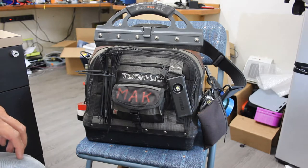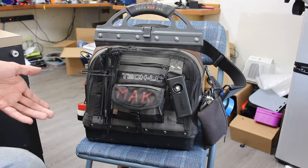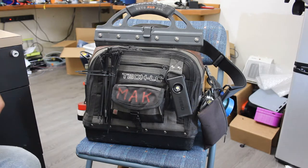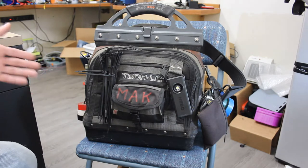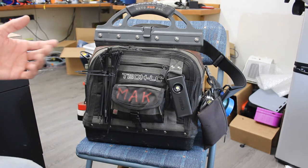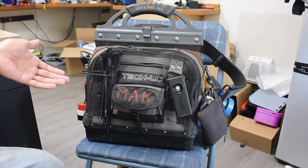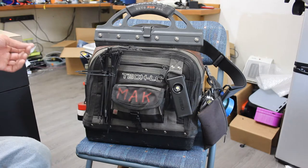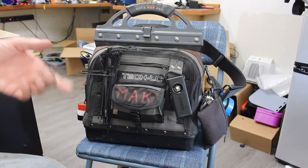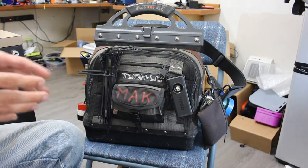Hello everyone and welcome back to the bench. I know it's been a while since I made a video and I'm sorry I've been away for so long. We've been extremely busy at work, which is a good thing, but it doesn't leave a whole lot of time for side activities. If you've been following me on Instagram you've been seeing some of the things I've been doing printing-wise and things like that. It's a lot easier to post on Instagram than to make a video, but I just so happen to not be so busy at the moment.